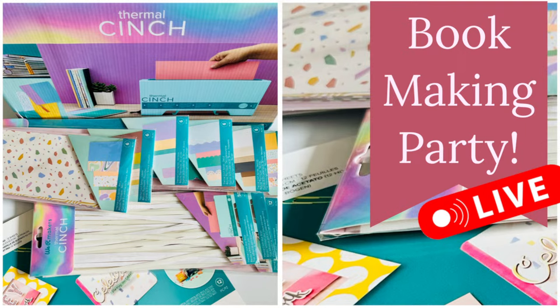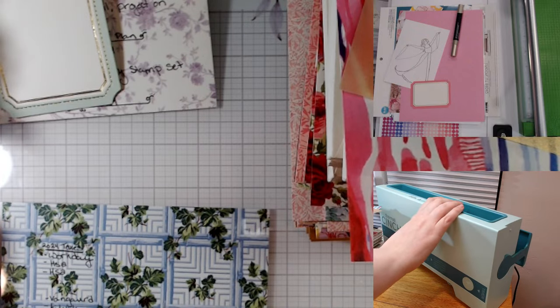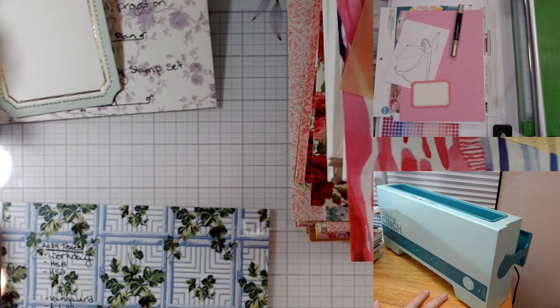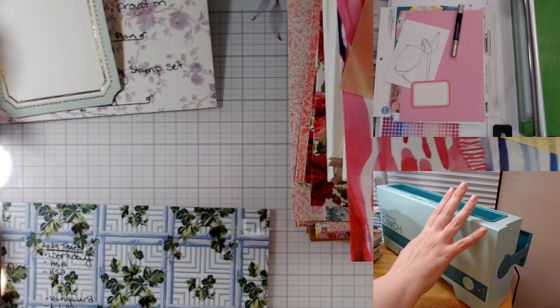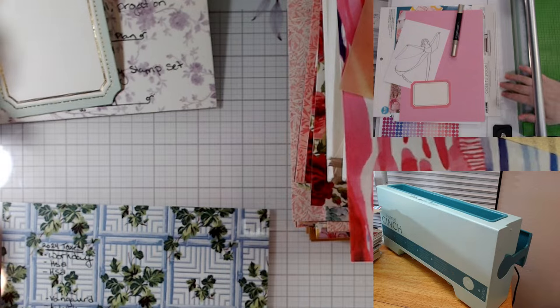Hey everybody, we're live and today we are going to be using our thermal cinch and making four books. I went ahead and did the unboxing — I don't think unboxings are super fun. I literally haven't used it; I turned it on for two seconds, it made two beeps and I turned it off. So instead of our regular Gemini 2, I have our thermal cinch set up.